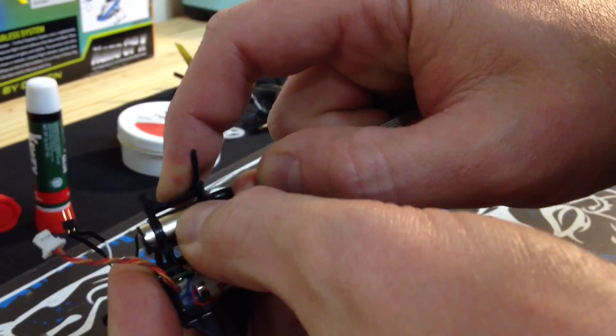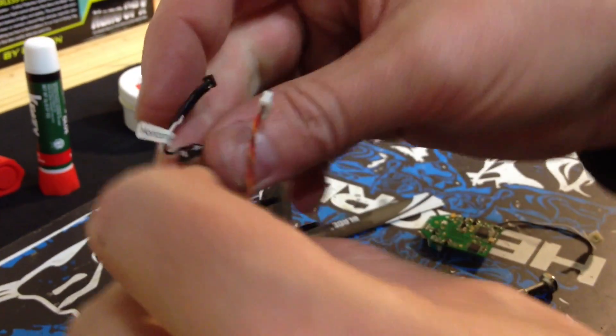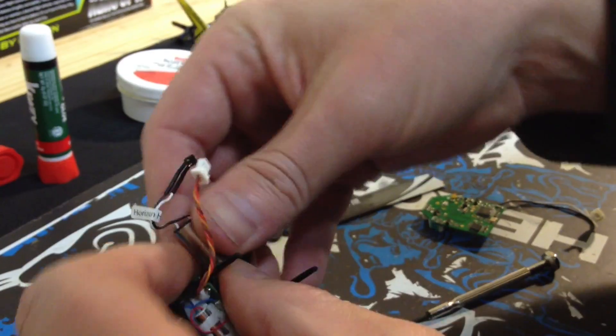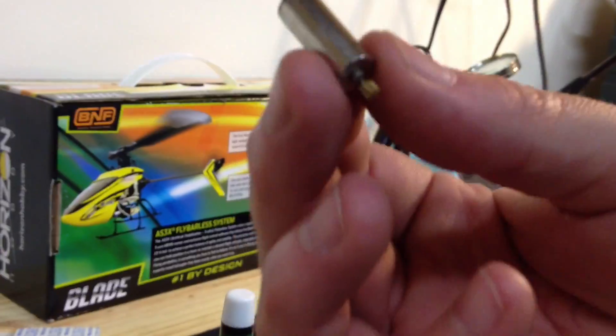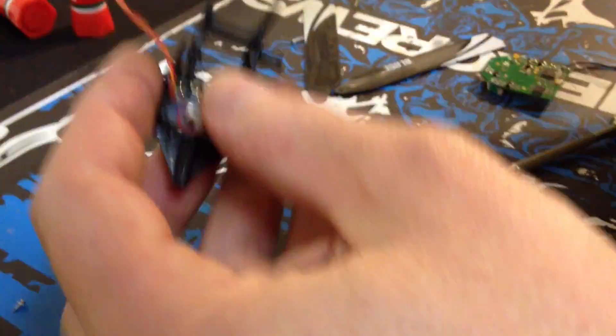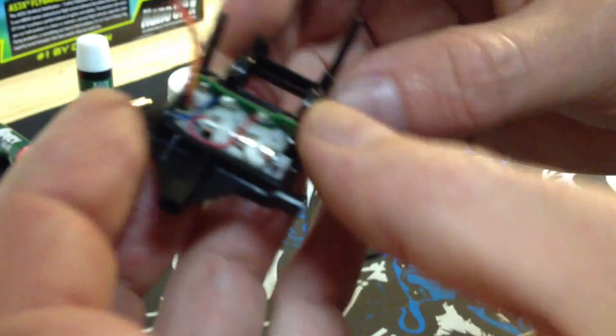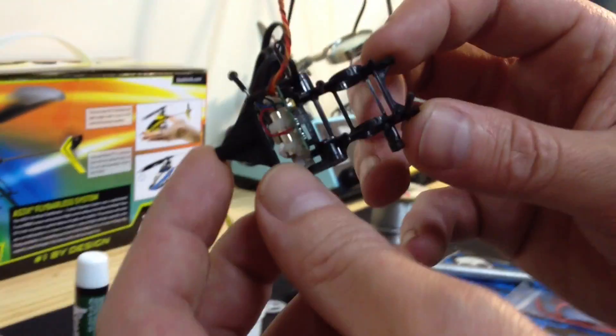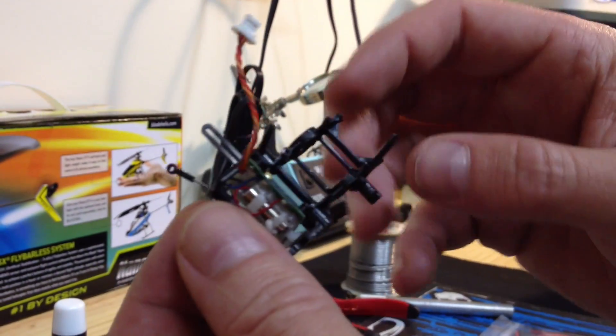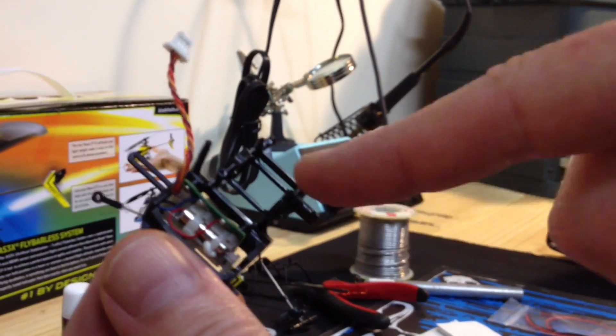It's a funny thing — I only got 14 flights out of my stock motor, so I decided to order the brushless kit. And I've got about 50 or 60 flights on this one and it's still going strong. It's just my luck — as I order the brushless kit, this one's just fine. Alright, the helicopter is disassembled and we're ready to start the frame modification.